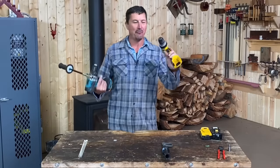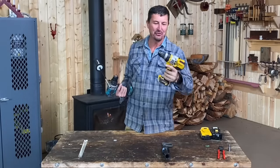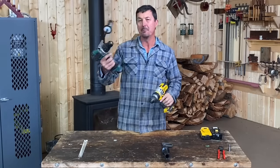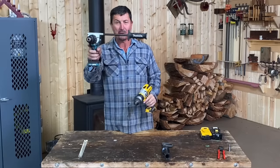Here's what I'm thinking. What I have here is two of the biggest drills made: the big DeWalt 20 volt brushless and then the big Makita. You know it's big when it comes to the handle like this.